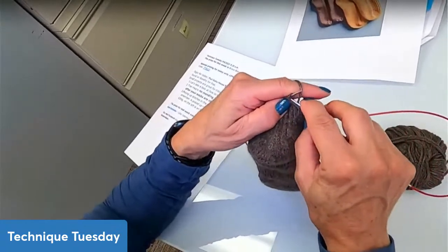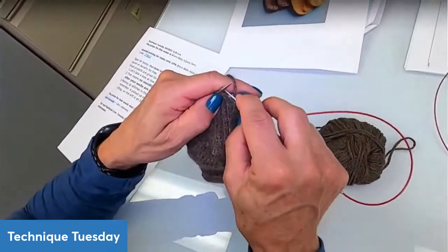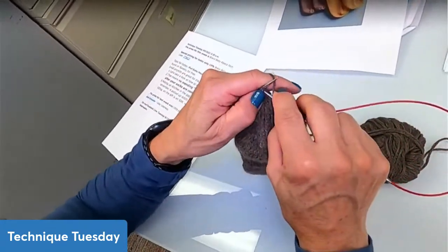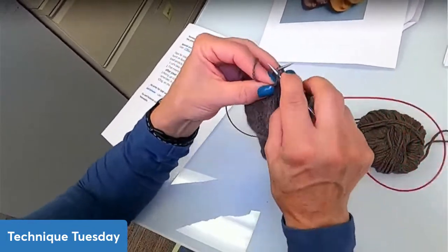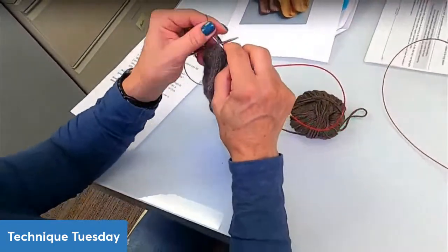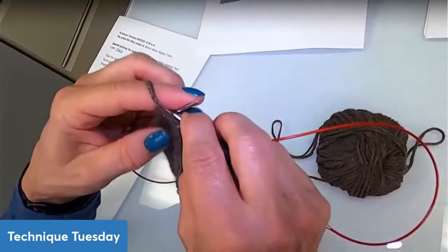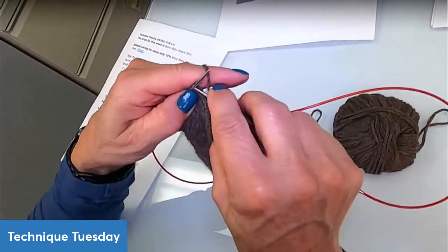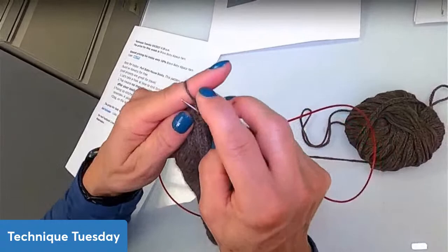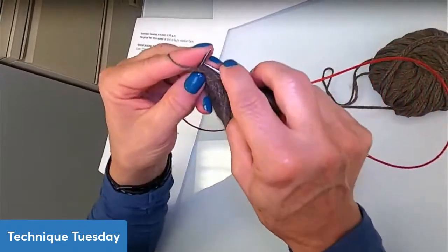Don't be afraid to pick up stitches when things seem loose, because you're making your life easier down the road. You won't have to look for strands of yarn later. On the inside of my sock, there's no extra piece of yarn for me to fix anything — I would have to bring in a whole new strand and weave it in on both ends, which isn't as stable. If you just close the hole using your working yarn, you don't have to worry about ends being loose or coming undone.